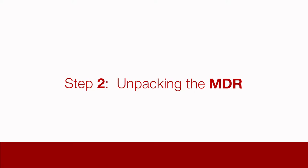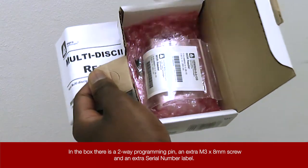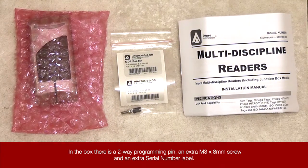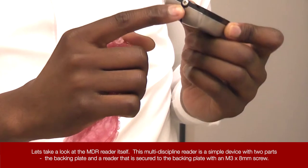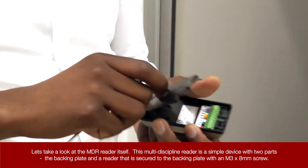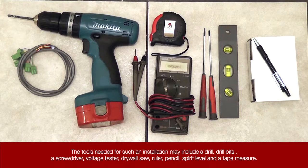Step 2: Unpacking the MDR. In the box there is a 2-way programming pin, an extra M3 x 8mm screw, and an extra serial number label. The MDR reader itself is a simple device with two parts: the backing plate and a reader that is secured to the backing plate with an M3 x 8mm screw. The tools needed for installation may include a drill, drill bits, a screwdriver, voltage tester, drywall saw, ruler, pencil, spirit level, and a tape measure.